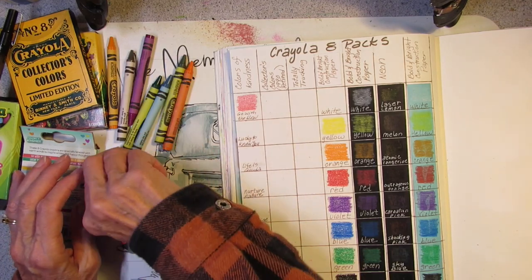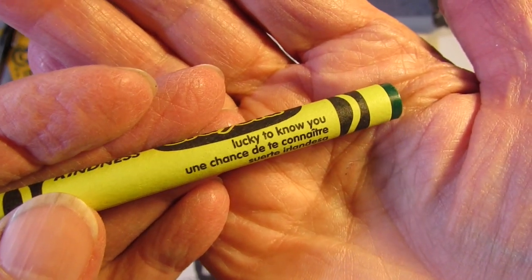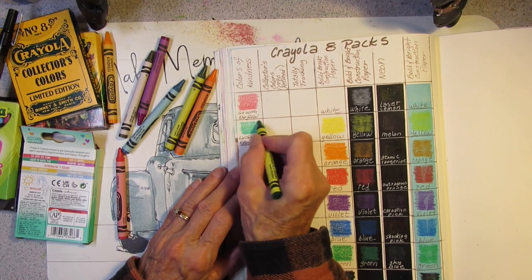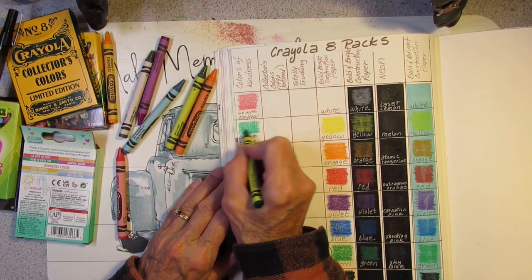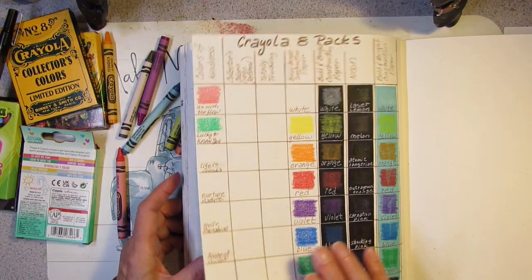Lucky to Know You — that's probably one of the green ones. Yes it is! Lucky to Know You — oh, that's a pretty green, that is a nice green!